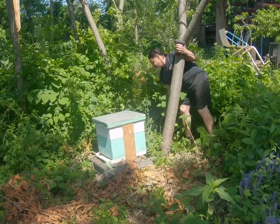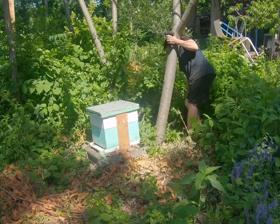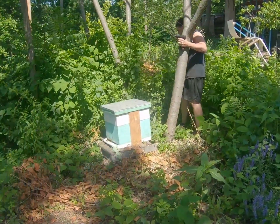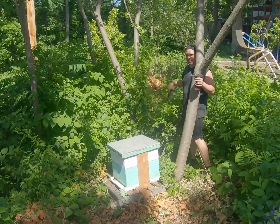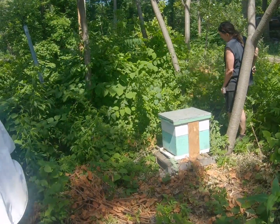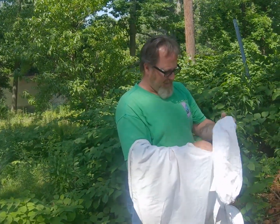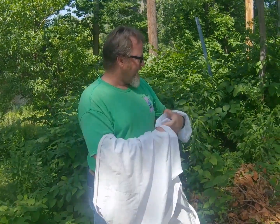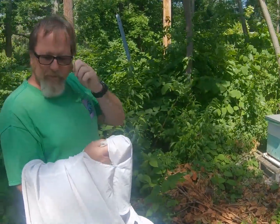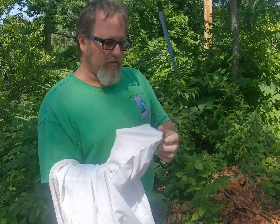Ray the beekeeper is here. They're not stinging yet — give it a minute. They're scared of the machete guy. We're not moving the hive. Since this is my first time in this hive, I'm going to go in and check the status of the hive, make sure the queen's in there and she's laying. We want to make sure they're not swarming in the spring and see if we have to add more boxes.